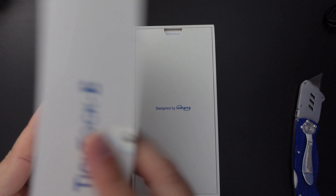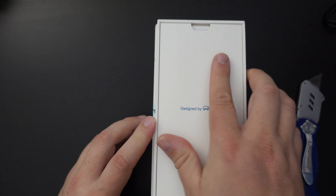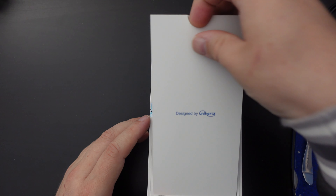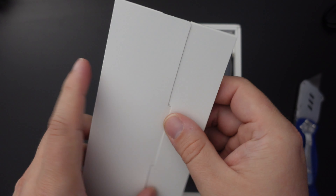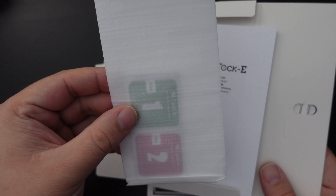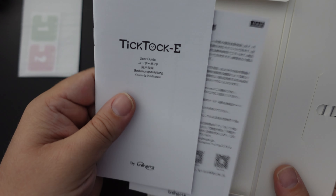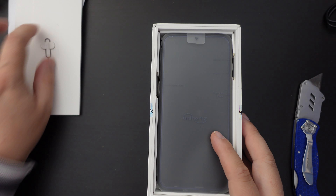This is the more affordable version of the Unihertz TikTok smartphone. On the inside of the top card, we have a few details. There's the usual SIM ejector tool, and interestingly an extra screen protector — always very handy. There's also a TikTok E user guide and a warranty guide.